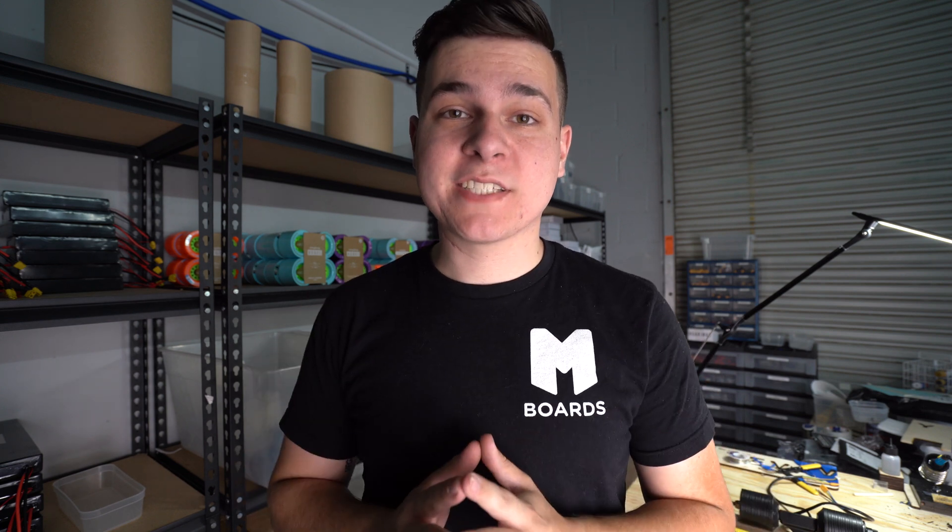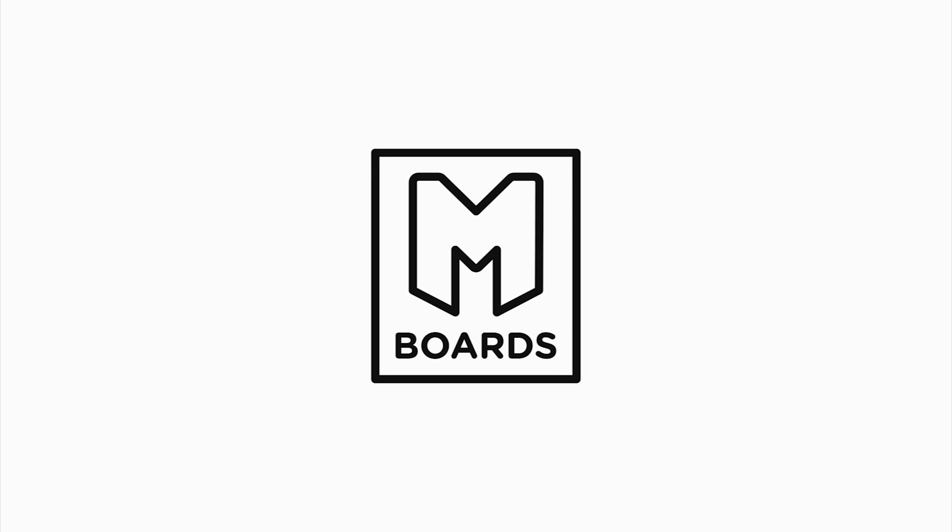Today we're taking a look at the future of electric skateboards. Welcome back to another electric skateboard video. Today we're talking about direct drives, but before we talk about how awesome direct drives are, let's start from the beginning and where electric skateboards originated from.